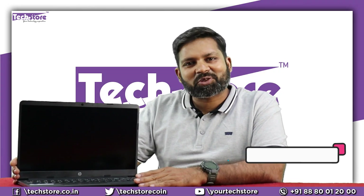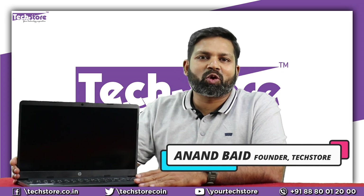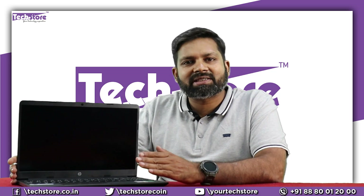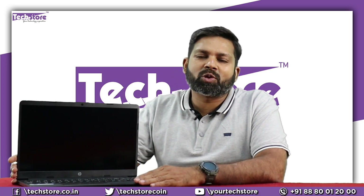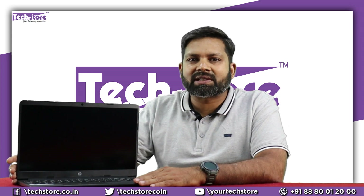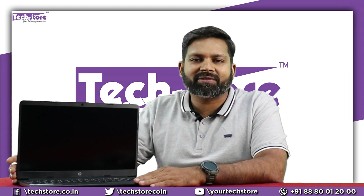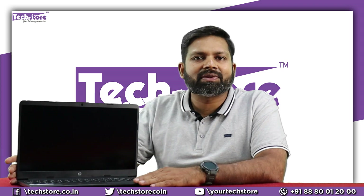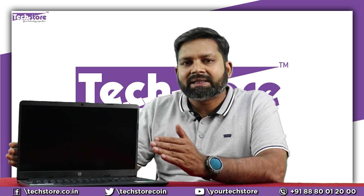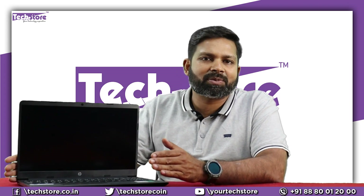Hey guys, I am Anand from Techstore, your tech guide. In this video I'm going to be showing you the latest HP DY and GY series of laptops. Both laptops look absolutely the same — there is no difference whatsoever. The only difference is in the processor: the DY series has an Intel Core i3 11th generation or a Core i5 11th generation.